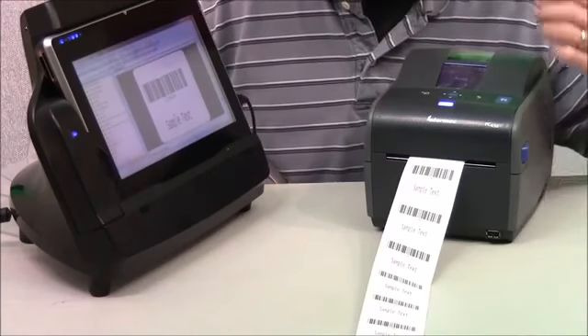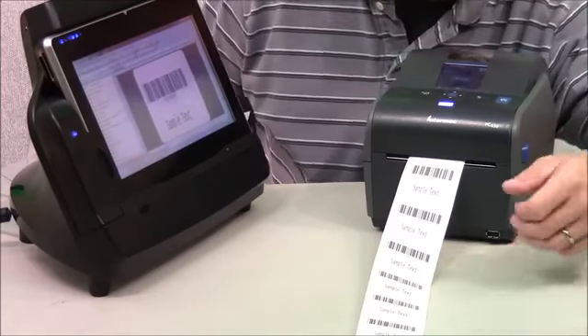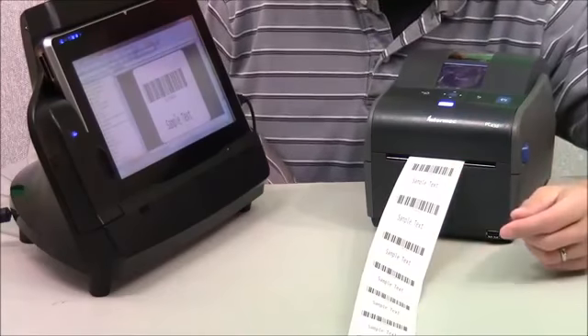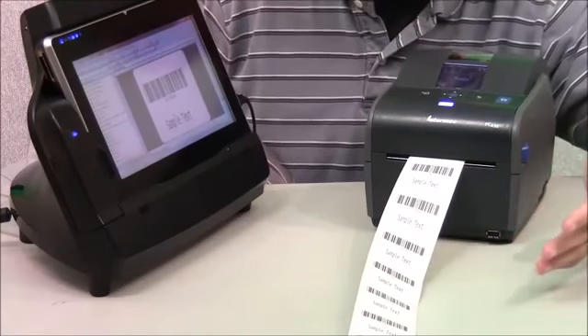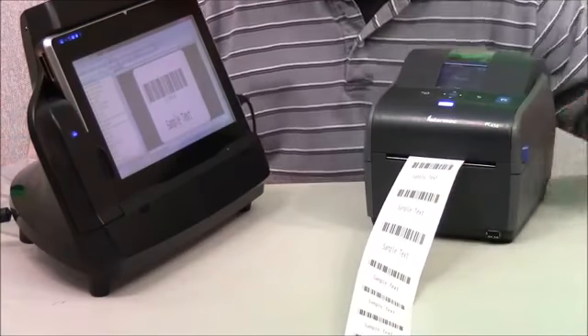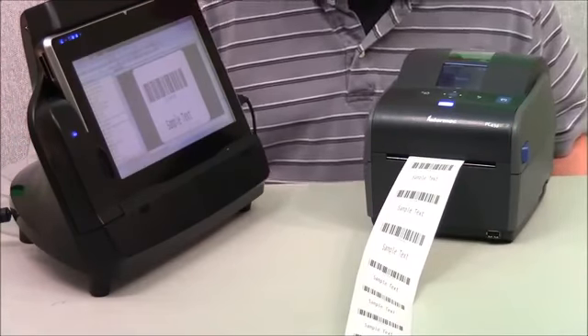As you can see, the labels came out very fast and there are no gaps in them. It didn't skip any labels. The calibration has been perfect — it lined up just as you see. The label on the screen matches how the label printed. So overall, very good print speed and very good results.